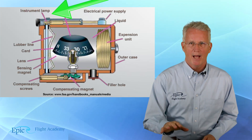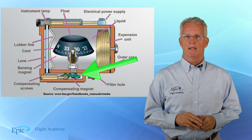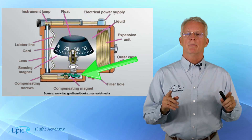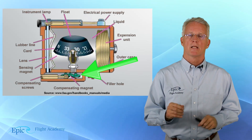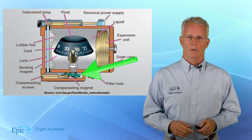Also notice in the bottom of the cutaway, we see some compensating magnets. There is a compass error called deviation, and the airframe mechanic uses those compensating magnets to correct for deviation.